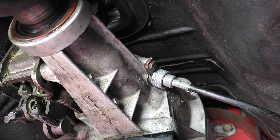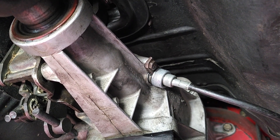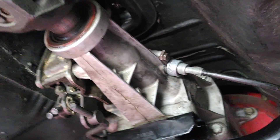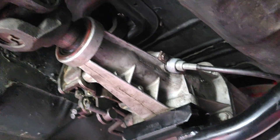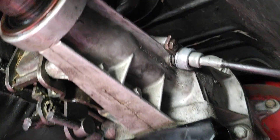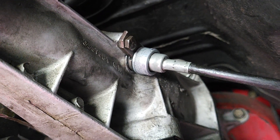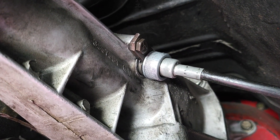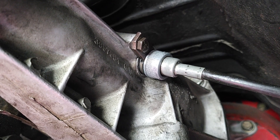Today we're going to fix the speedometer that seems to be 10 miles an hour slower than our actual speed. I have a Muncie 4-speed transmission — here we are under the car. This right there is where we have what's called the driven gear. It's a mechanical speedometer.